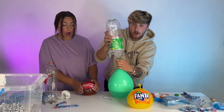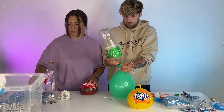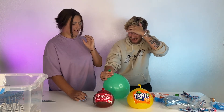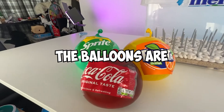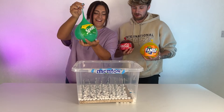Everyone should like this video right now. Like this video for my safety. Like this video for my virginity. Oh my god. That hit me in my brain. We have finally set everything up. The balloons are filled up with fizzy drinks and the tub is filled with Mentos.